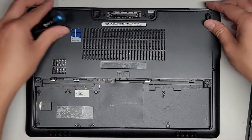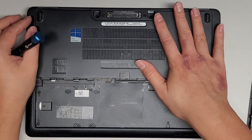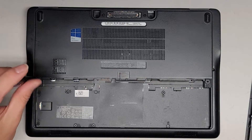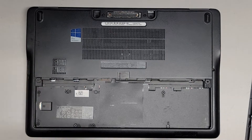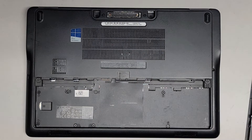It can be used while plugged in like a desktop, but as far as repairing the motherboard, it's most likely not going to be worth the cost to have that done, especially on a laptop that's so old. Anyway, that's pretty much all there is that I'm going to show in here. Thanks for watching.